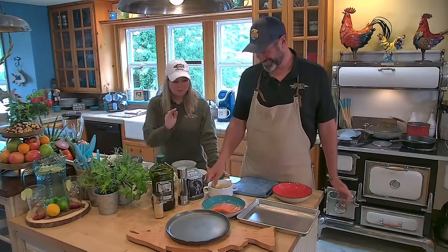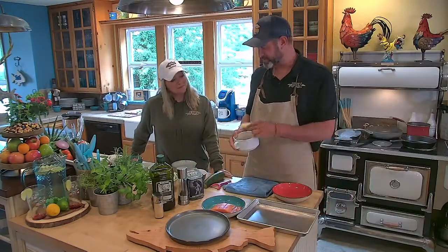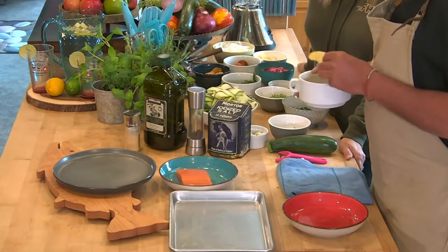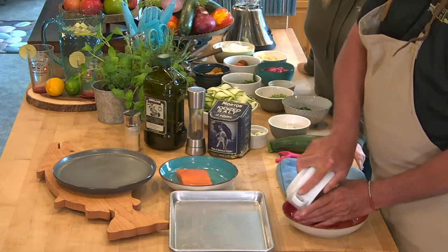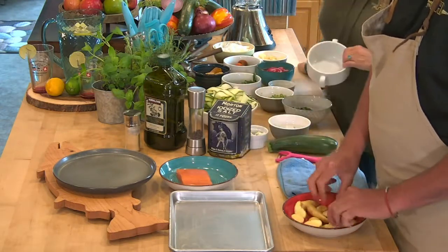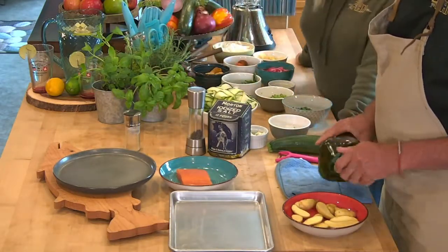First thing we need to work on is these fingerling potatoes because these guys are going to take a little while. These are gorgeous — they come in lots of different colors, there's a ruby crescent one, all kinds of fun ones. They're delicious, creamy centered, sort of like a Yukon Gold.